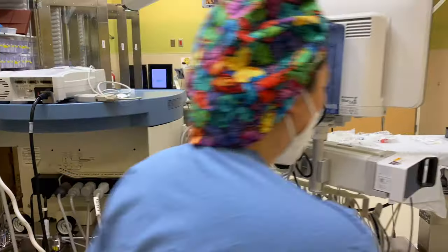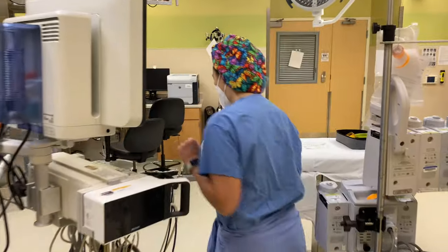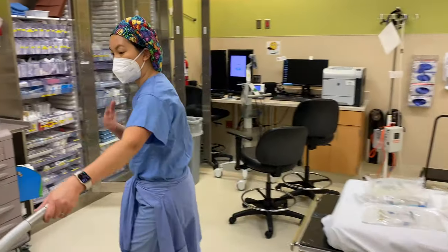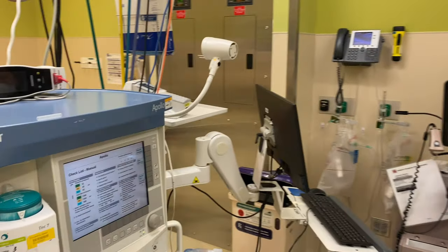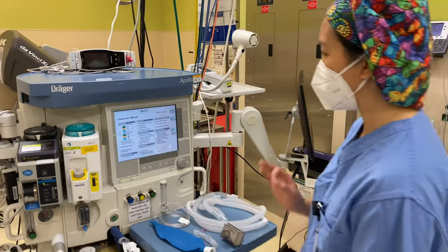So these are your backup tanks. We have had to use those — there was an entire oxygen failure in the hospital in the past year where it became very critical to use those oxygen tanks. So it's important to know.